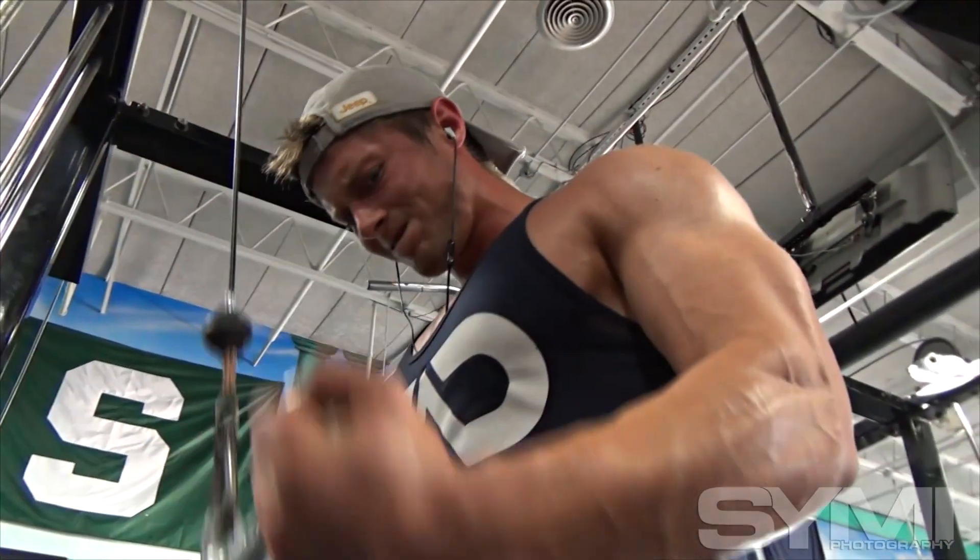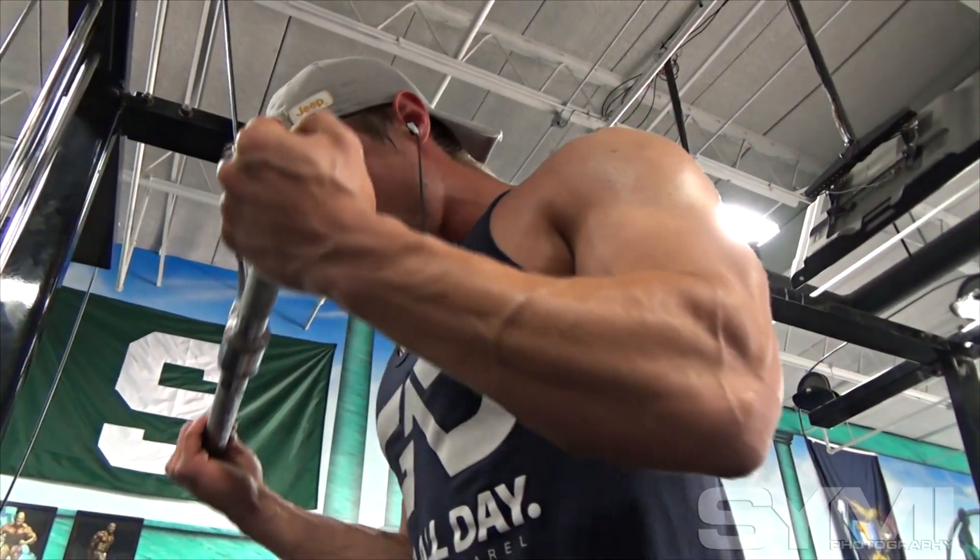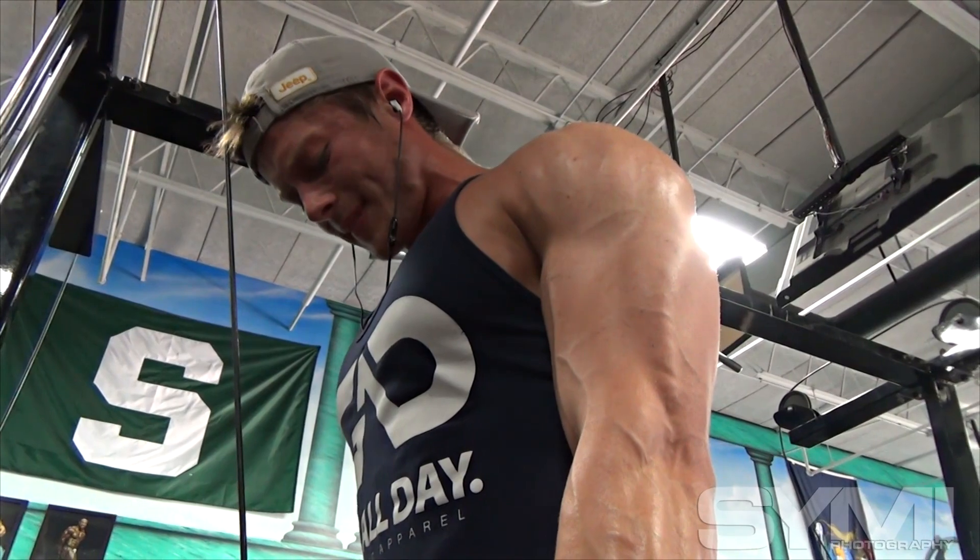I'll pick a superset, but I'll have three different supersets laid out for the week so I can mix it up and keep my body guessing.